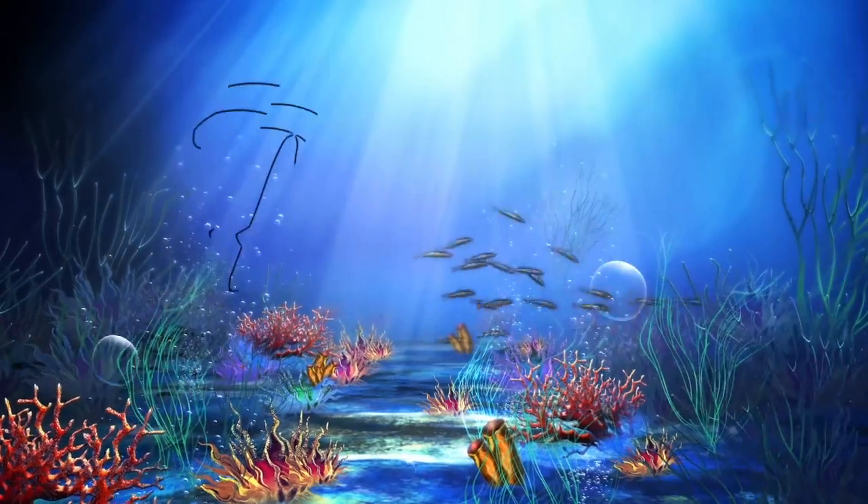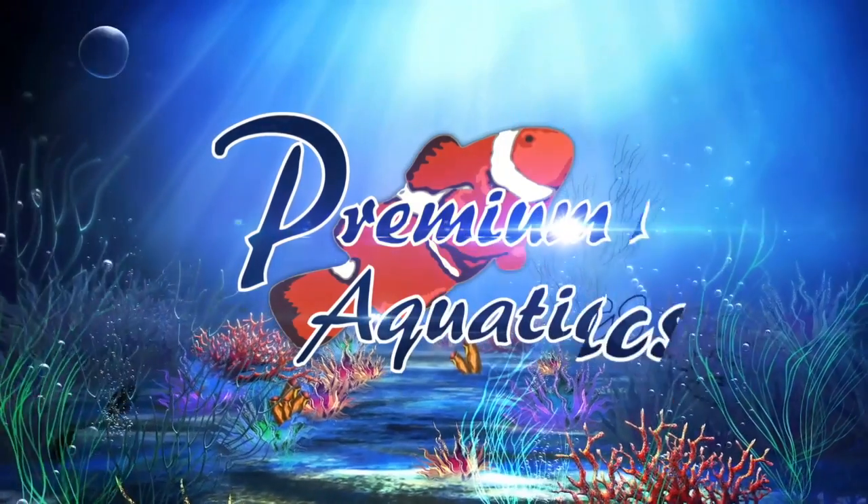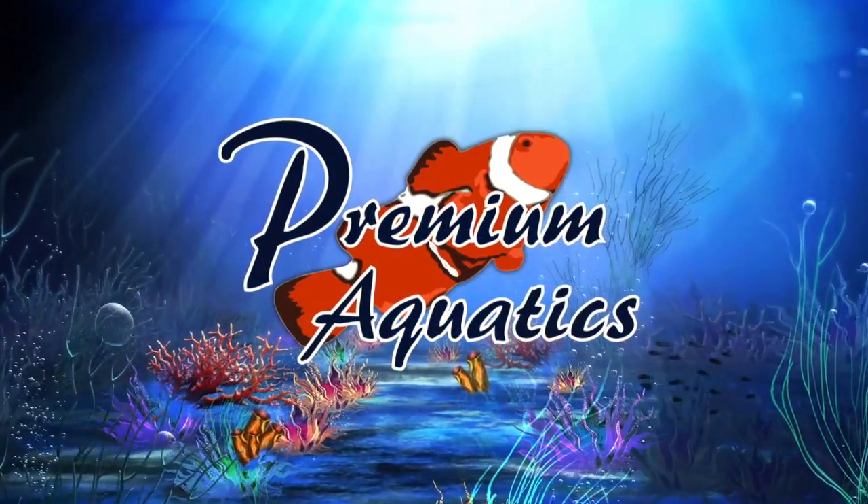What's going on guys, it's Jeff for Premium Aquatics. Today we're going to be taking a look at the Premium Aquatics Refractometer with LED light. If you are new to Premium Aquatics, this is where we take a look at new products each and every week to help you make an informed decision whether or not that product is right for you.